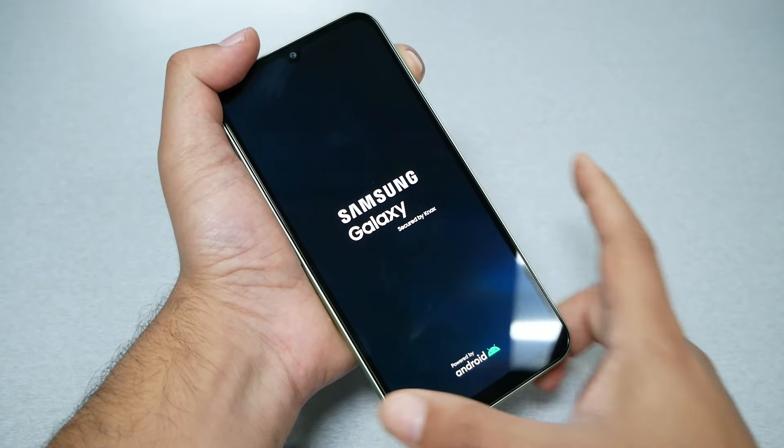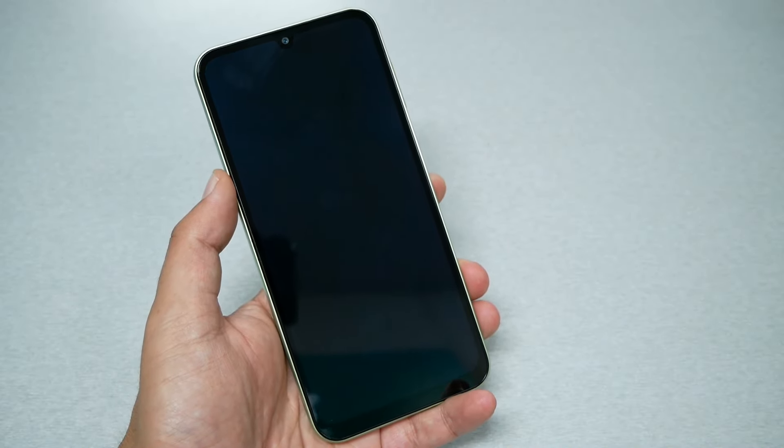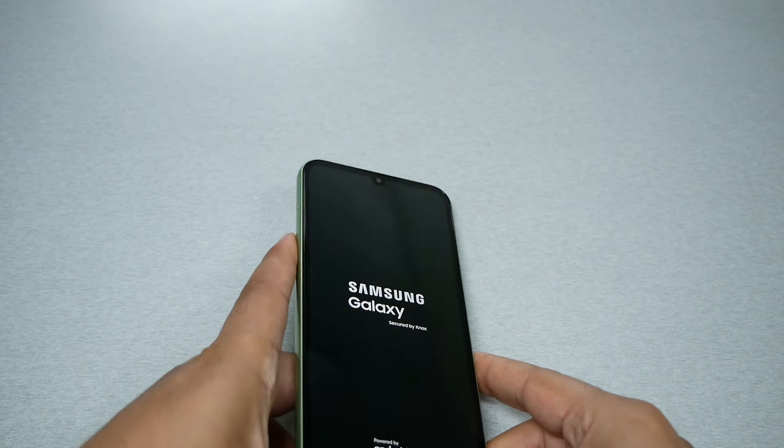Now go to 'Reboot system now' and press the power key. The phone might take up to five minutes and the phone will be back to factory settings.